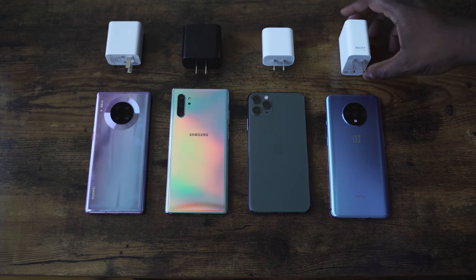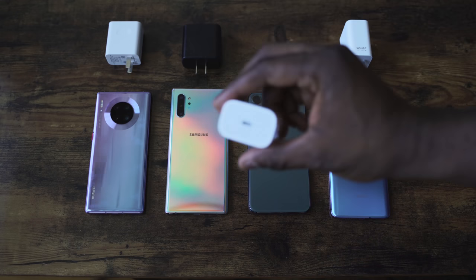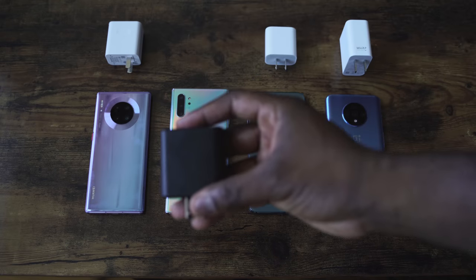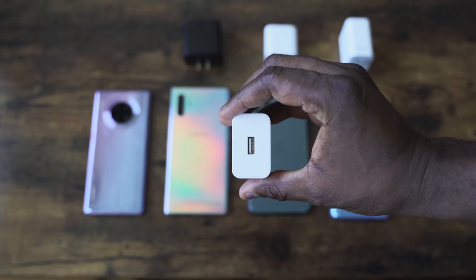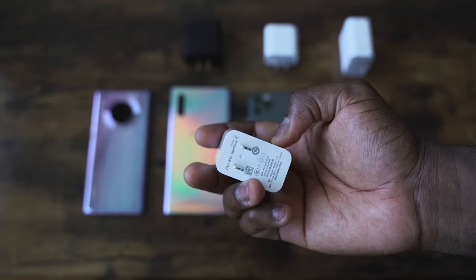I know it's got an 18 watt charger but we'll see. Looking at all the devices here: the OnePlus 7T has a 3,800 milliamp battery with a 30 watt Warp charger. The iPhone 11 Pro Max has a 3,969 milliamp battery with an 18 watt charger. The Galaxy Note 10 Plus has a 4,300 milliamp battery using the 45 watt charger. And finally, the Huawei Mate 30 Pro has a 4,500 milliamp battery and a 40 watt supercharger.